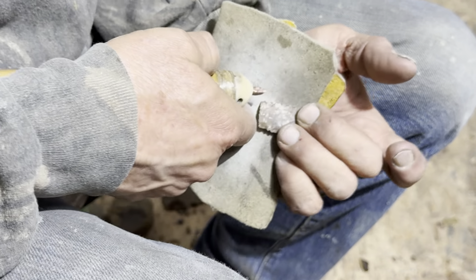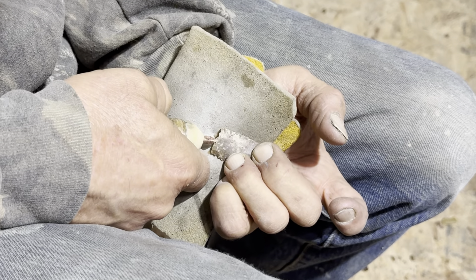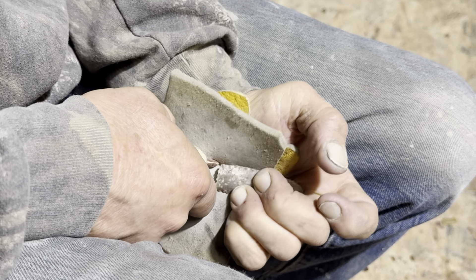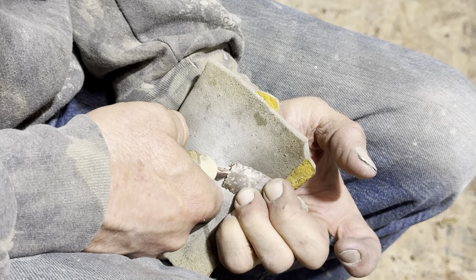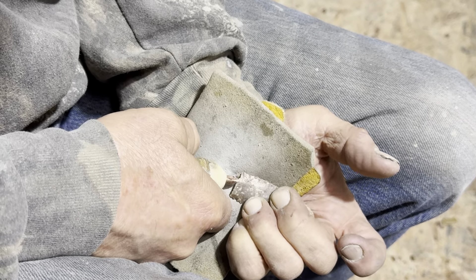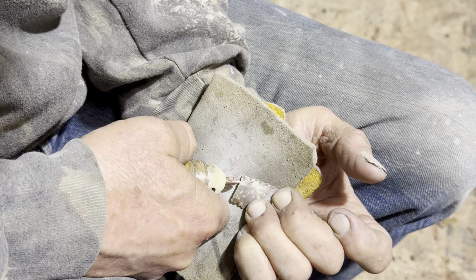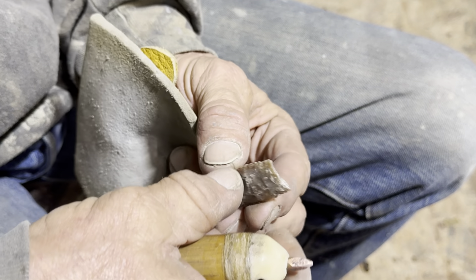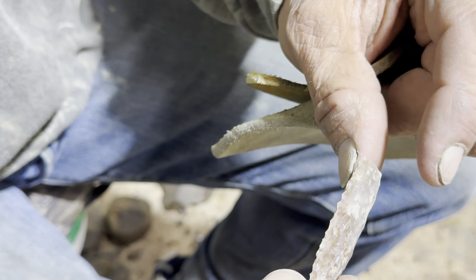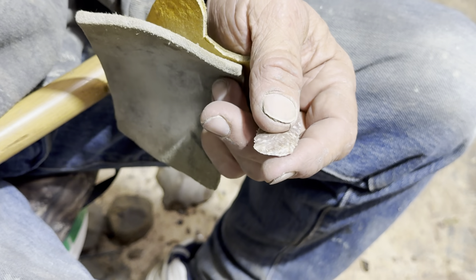I'm going to bevel it one more time. It's a lot better — got a little convexity coming down to it, but it's not really sitting all the way on that face. So I'm going to just lightly grind that now.